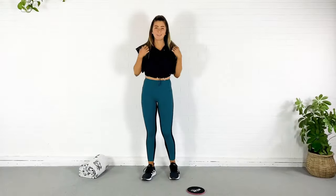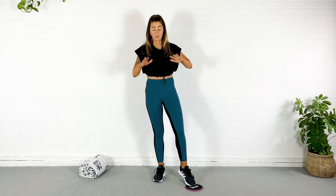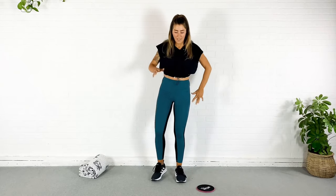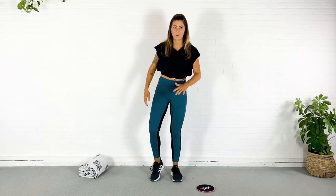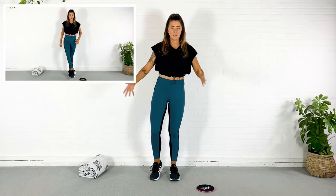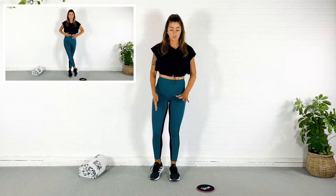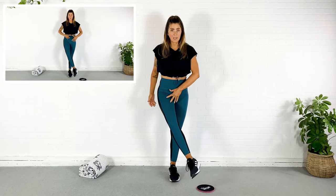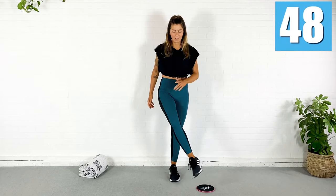Alright my friends, we're going to start by getting the slider — whether you're using slippery socks or whatever — just get it off to one side and start thinking about that opposite leg. I just want to make sure we're in the right zone here so we're not trying to find things when we're in the middle of our workout. In five seconds, I'm just going to lift this leg, pulsing it up here. Here we go. Oh, I started early — I'm going to regret that.